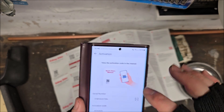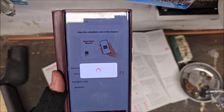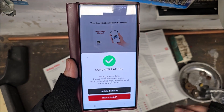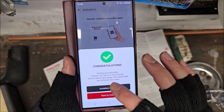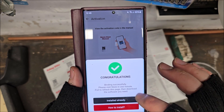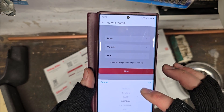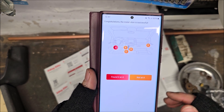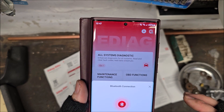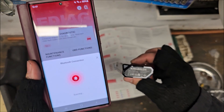Relaxed and tried again. Congratulations — binding successfully. Please visit store in one minute. Pull to refresh this page. How to install — we've got all the cars listed. No Proton there, look. The installation is successful. Bluetooth connection — so now it's looking for the device. I suppose we better go and plug it in.